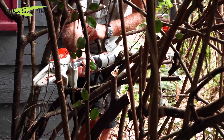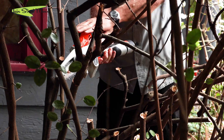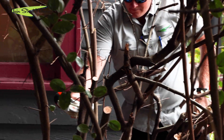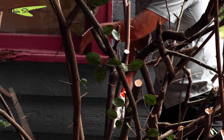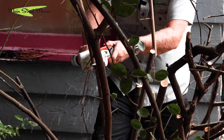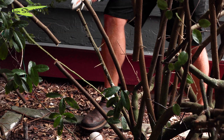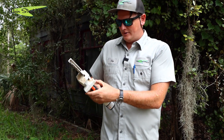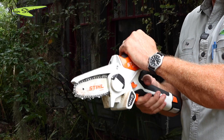Oh, there's some thorns on this thing! Guys, that is some serious work done by the GTA 26. I'm super impressed with this little thing.